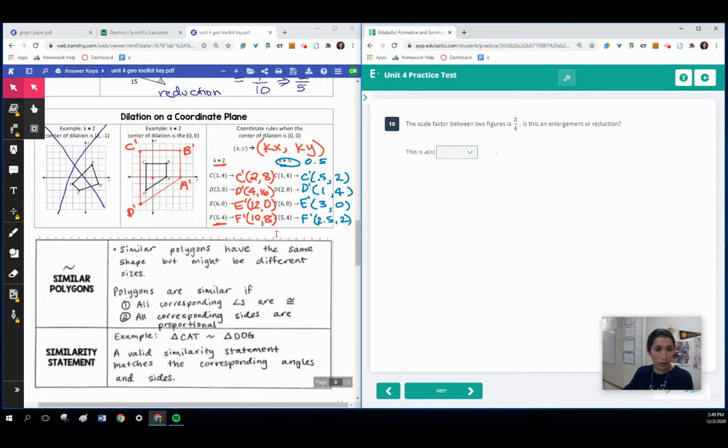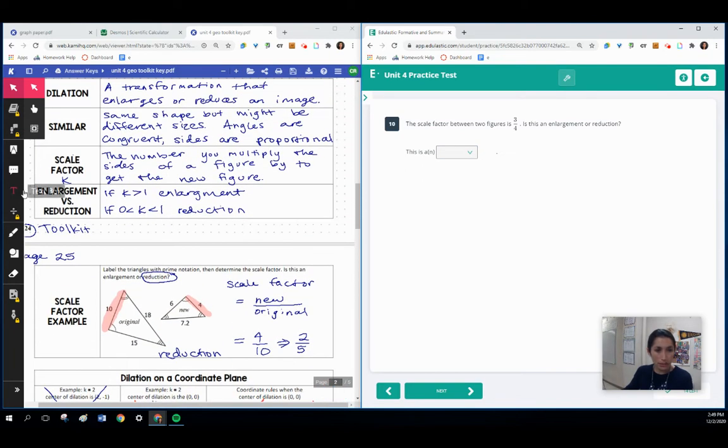Looking at our notes on scale factor for enlargement or reduction: if our scale factor is greater than 1, that's an enlargement. If our scale factor is some value greater than 0 but less than 1, it's going to be a reduction. Well, 3 fourths is 0.75, and that is between 0 and 1. So this is a reduction.